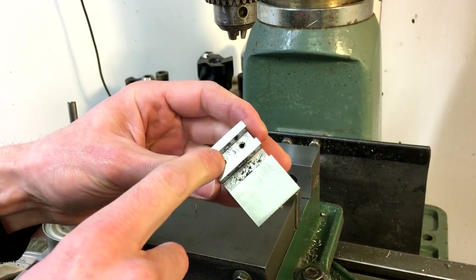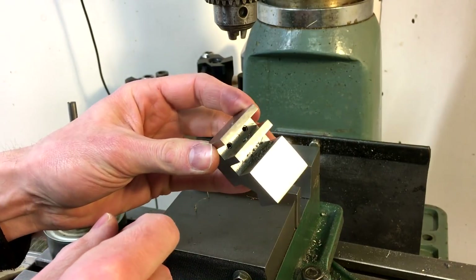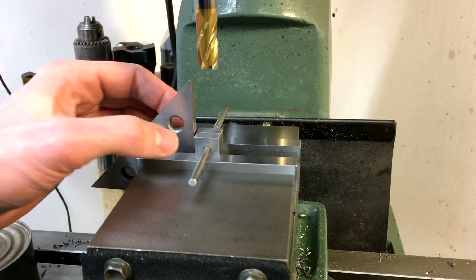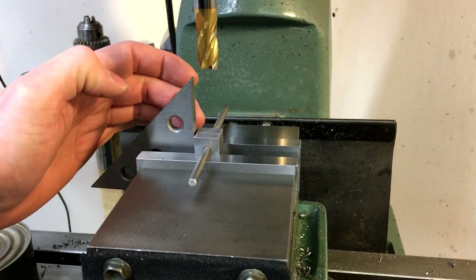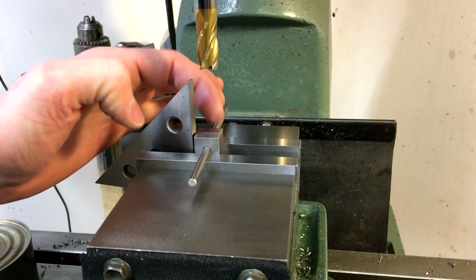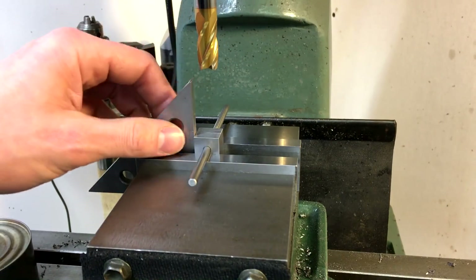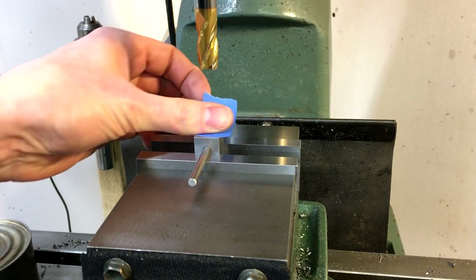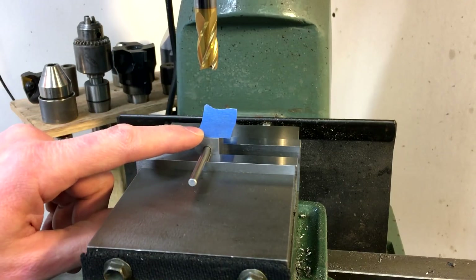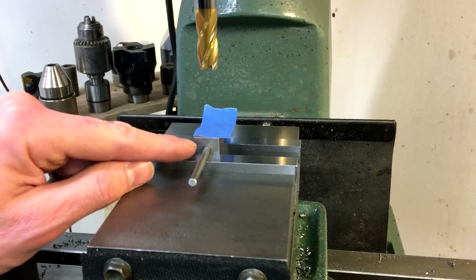I'm going to clean all the chips out of here and then just hit the inside edges with a file to clean up the burr from that hole. We've switched back to an end mill and we've got both of the pivot pieces here with a 3 sixteenths pin going through them. That pin is resting on the top of the vise jaws, so that's what's setting the height. Both have been squared up and we're going to come down and touch off on a piece of tape — it's about 4 thousandths thick — and we'll lock the quill height right there, then loosen up the vise jaws and rotate these guys around in order to cut a radius.